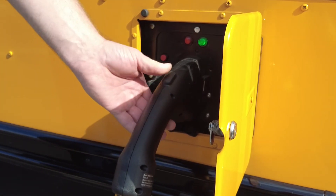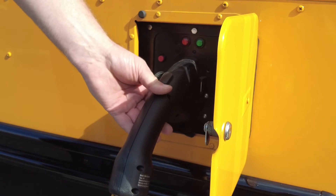While the bus is charging, this button will not be able to be pushed in order to remove the cable.